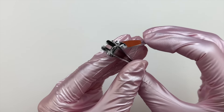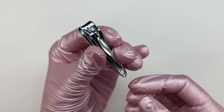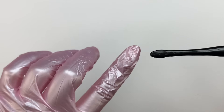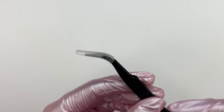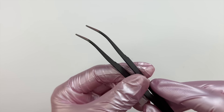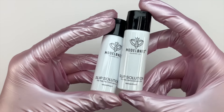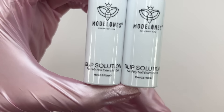We have nail clippers so you can clip down your natural nail length, a tool that acts as both a cuticle pusher and cuticle cutter, and a pair of tweezers — great for peeling up stickers, placing rhinestones, or picking up charms.